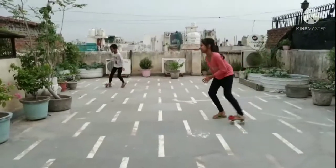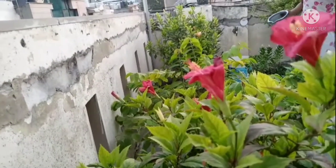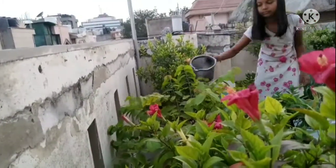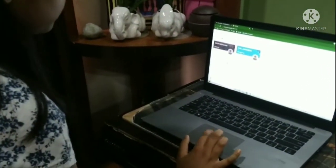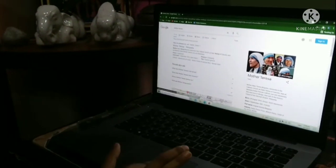Since the pandemic began, kids like me are not going to the park or doing any outdoor activities. Now you all kids are having online classes, so 6 to 7 hours you are all having screen time. Much screen time is bad for our eye health.